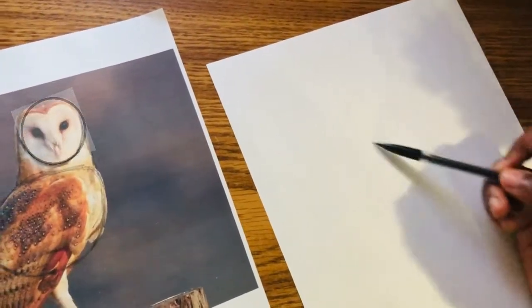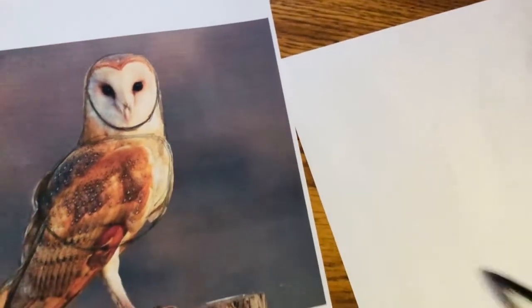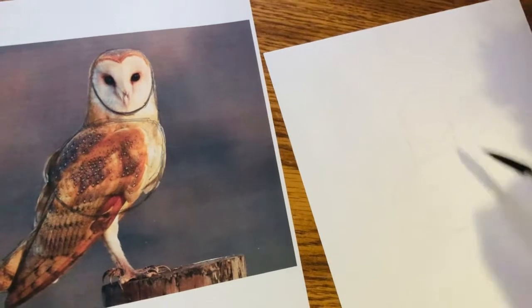So first, on the paper, I'm starting out with a circle. And for the neck, it's kind of like a square. So yeah, please follow along and keep watching this video. And for the body, draw a big oval.